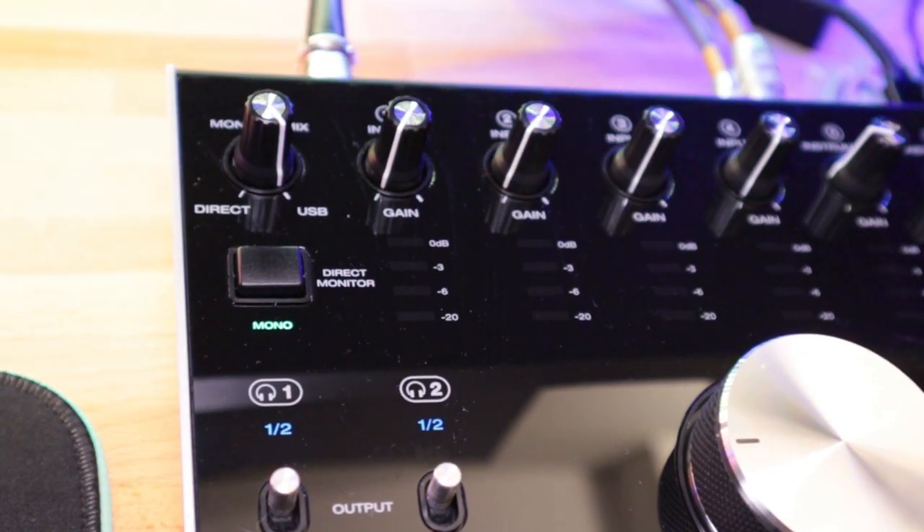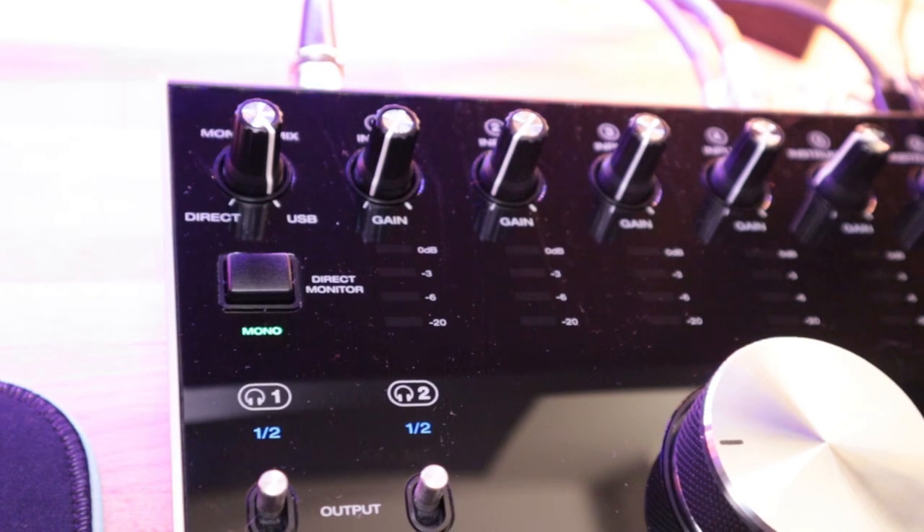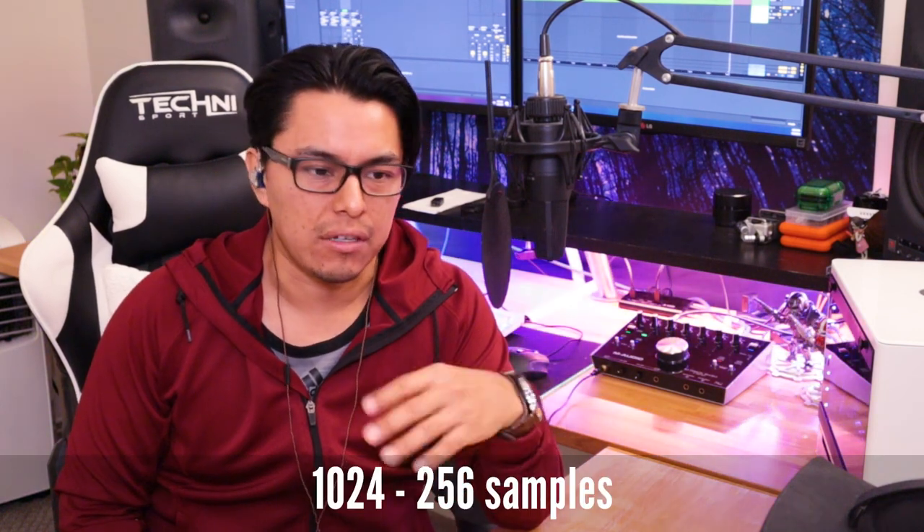The unique features they highlight quite a bit on the website and on the box is zero latency, but it's not so much zero latency — it's more about mixing the direct input signal to your output. The first knob on the left is the monitor mix, so you can blend the incoming signal to the output while tracking. Also, depending on how powerful your PC is, you can reduce the buffer latency from 1024 or 1012 all the way down to 256 to reduce the delay on the output.